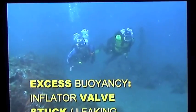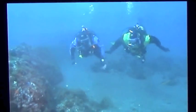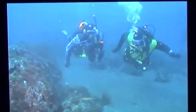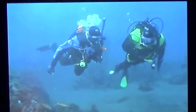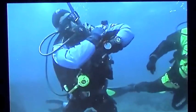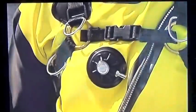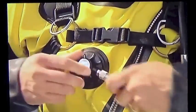Excess buoyancy is a serious concern because it can lead to a runaway rapid ascent, which poses a risk of decompression sickness, lung expansion injuries, and other serious pressure injuries. One way this can happen is if your inflator valve sticks or freezes open, causing your suit to inflate rapidly. To correct this, immediately disconnect the inflator and dump the excess gas through the exhaust valve. Remember to position yourself so the exhaust valve is the highest point on the suit.